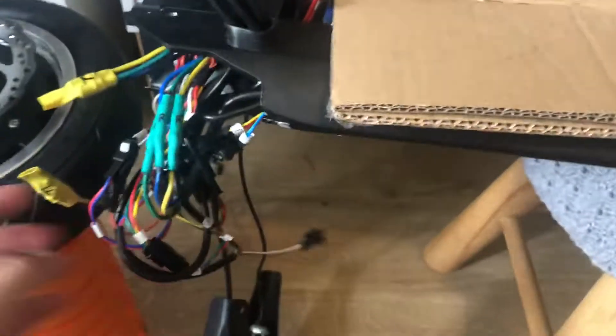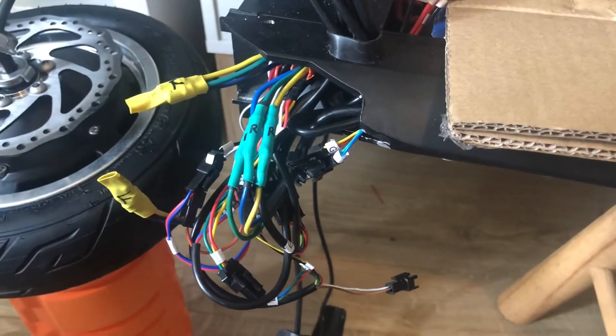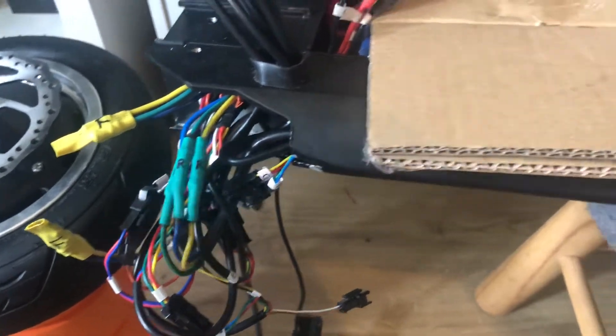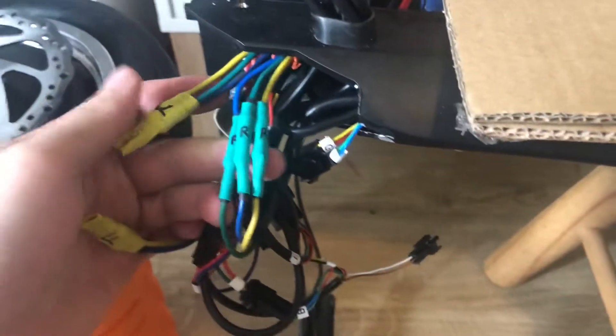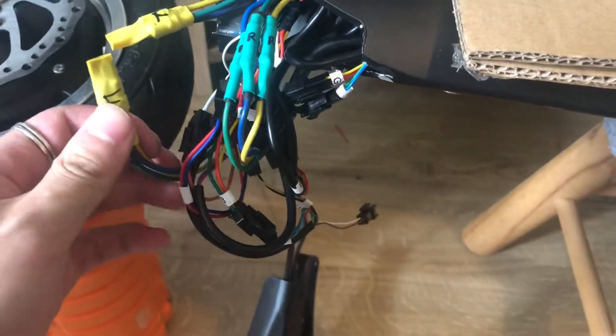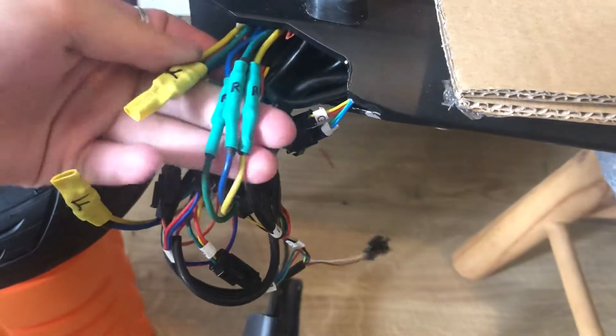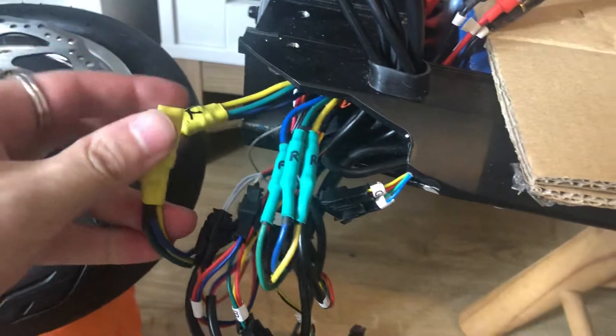You'll have controller failure for the front motors. The way to check that is as follows. Here are your controller cables and your motor cables — these bottom ones are your motor cables and these are your controller cables.